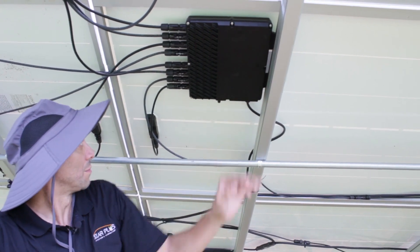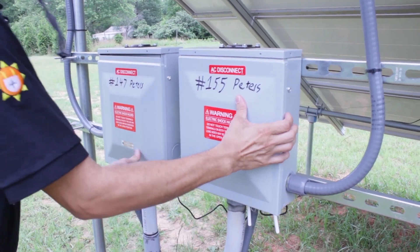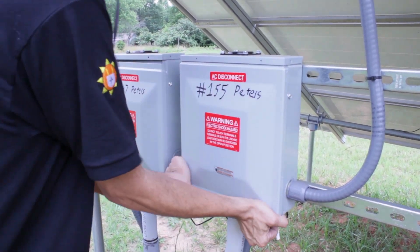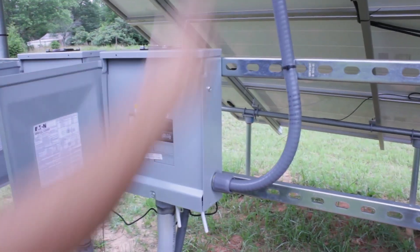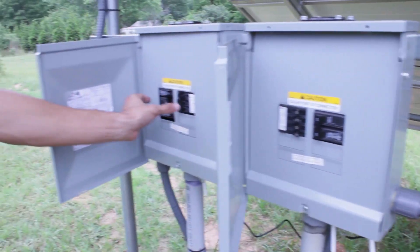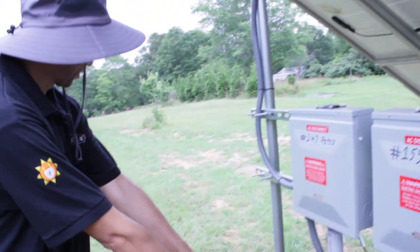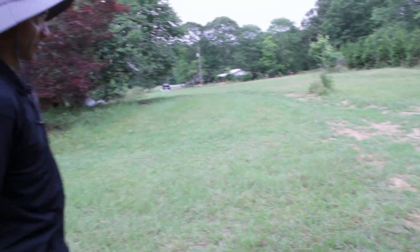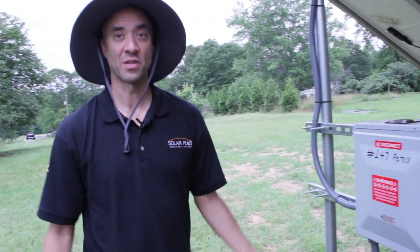From there we combine all of them into our combiner boxes over here. This particular system happens to be divided between that house over there and that house over there. All of these micro inverters become combined into their own branches — this one in particular having three branches, and this one also having three branches. From here it goes into the ground; you can see this little trench here where one goes underground all the way to that house, and one goes underground all the way to that house with very large wires — that's how we get everything to the meter.